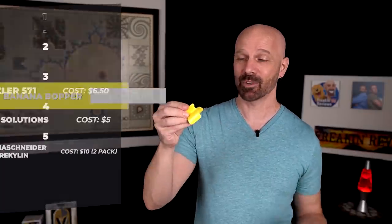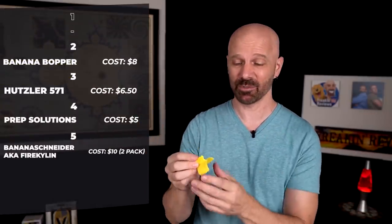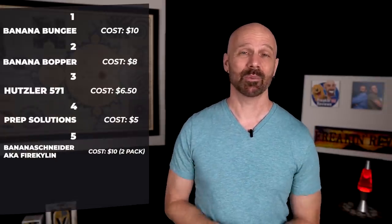For number two, I'm going to say it's the Banana Bopper, which is surprisingly effective and useful. The only reason I don't put it at number one is because it's eight bucks for what's probably a 10-cent piece of plastic. But when you do have one, it certainly works, and once you've used it, you probably won't want to go back. And that takes me to number one. I think the most useful is probably the Banana Bungee, because it's something I'm going to use on a regular basis — I always have bananas on my counter, and this frees up counter space, which is actually a big deal to me. If you've used any of these products, tell me what you think in the comments below. Thanks for watching, and I'll see you next time.